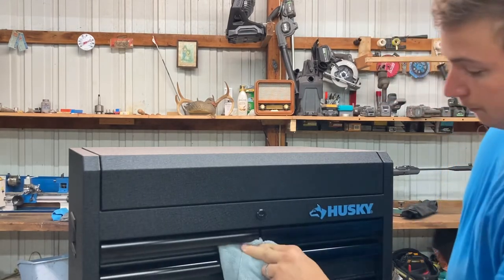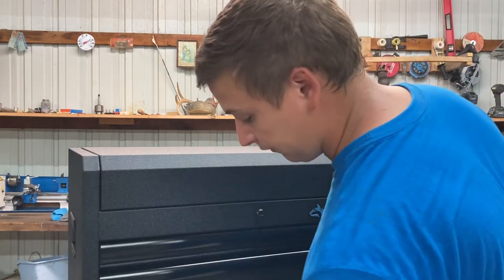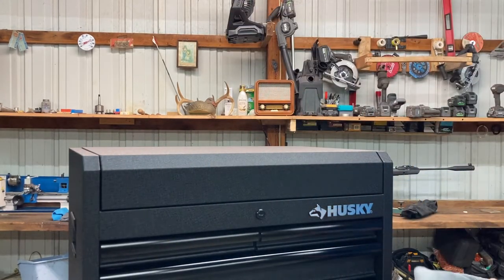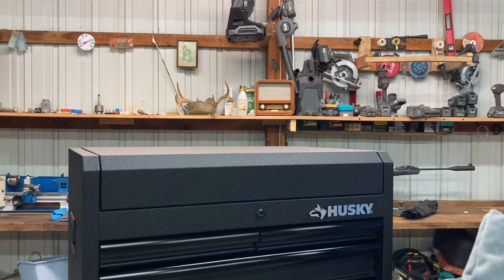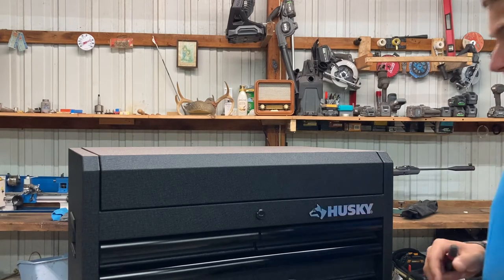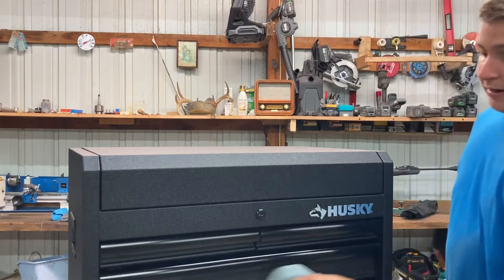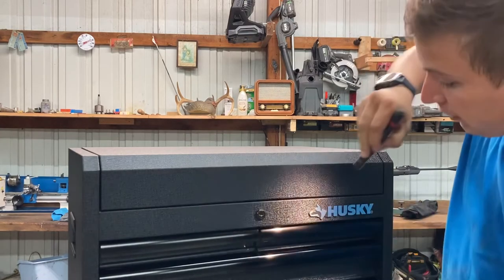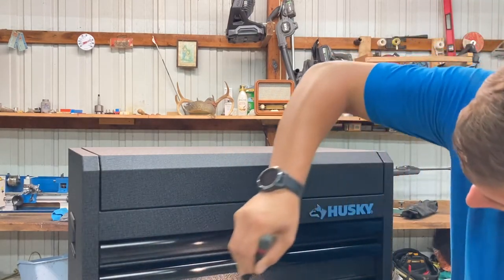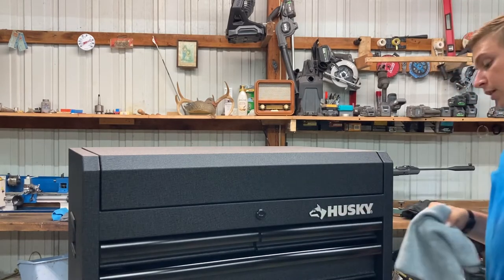If you have any black plastic trim or anything plastic, you can actually coat it. If it's black, you can coat it and just forget it — you don't have to wipe it off, because it'll actually soak into the black plastic and keep it from getting oxidized by the sun. And that right there is how you do your toolbox. I recommend going around with a flashlight afterward, especially if you've got smooth paint, and checking to make sure you don't leave a smear mark anywhere.